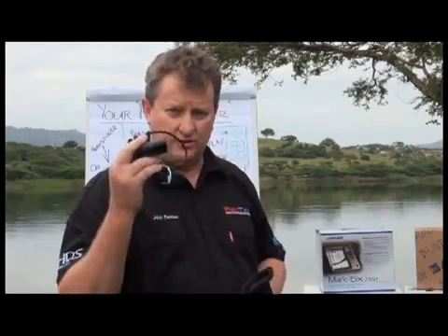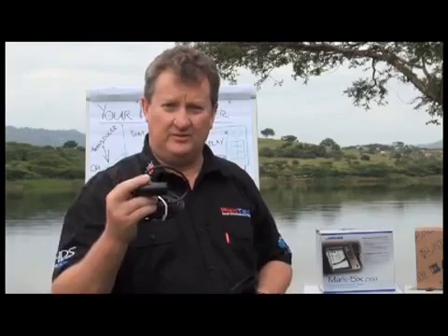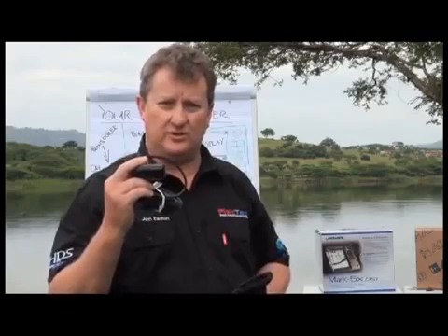The display unit will send an electrical pulse via the cable to the transducer. The transducer will convert that energy into a sound wave and measure the time it takes for the sound wave to hit the bottom and come back up to the transducer.